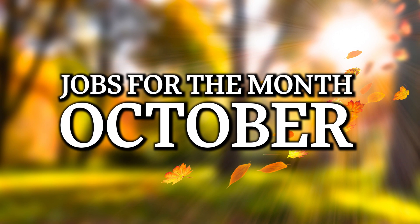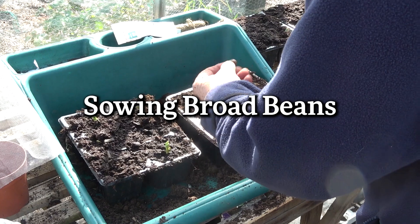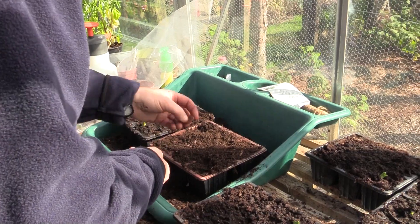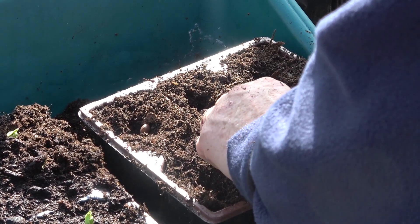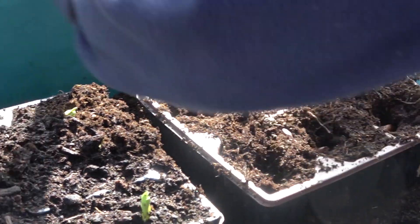It's October and here are some jobs you can do in the kitchen garden this month. It's a really good time to sow broad beans. All you need to do is plant into little cell trays or pots in a greenhouse or conservatory. A good variety is Aquidors Claudia, which is a really good one to sow in autumn.